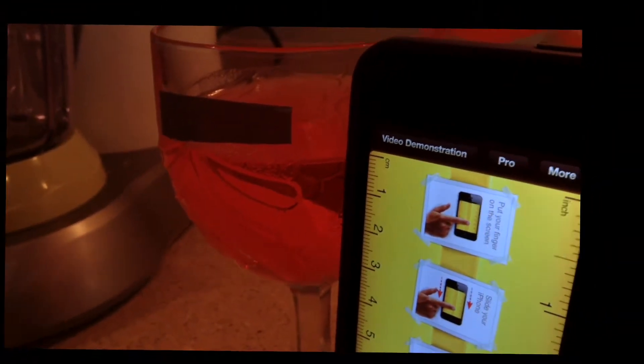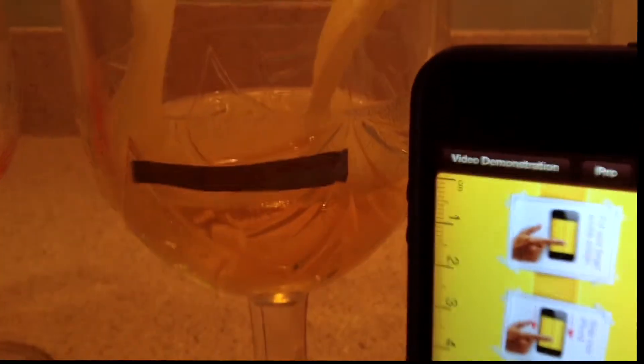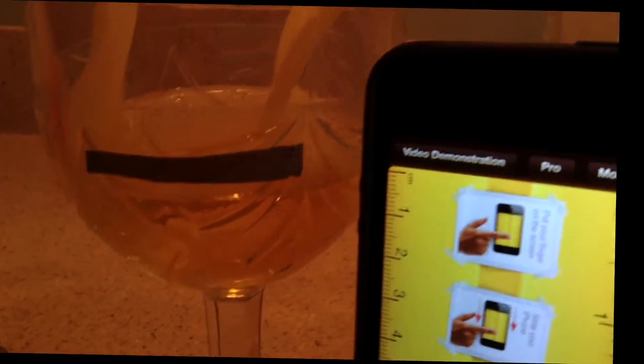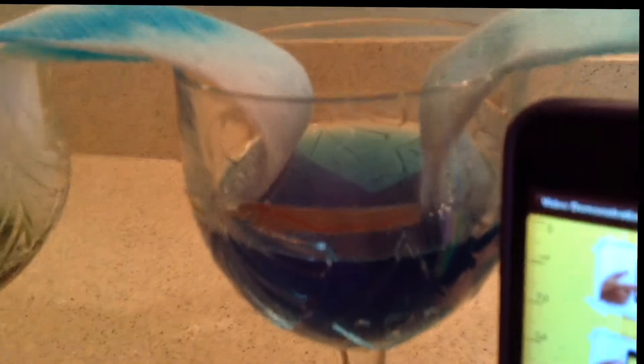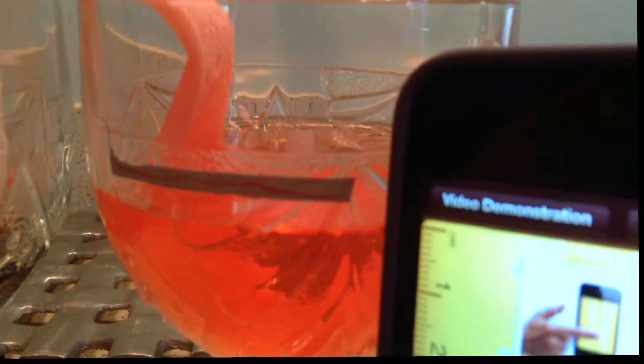As you can see, the water level in the full cups has dropped approximately one centimeter. This one has also dropped around one centimeter, and this one has dropped approximately one centimeter also. So they are all approximately around one centimeter.